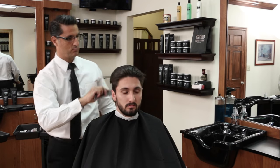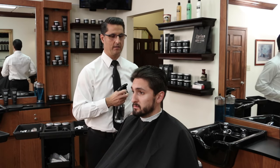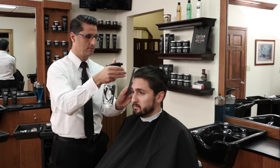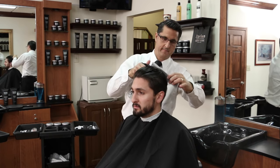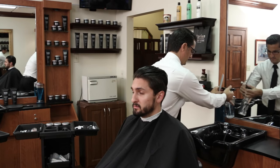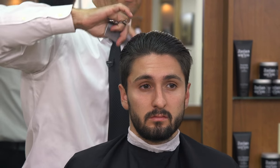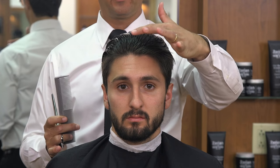To begin we're going to start on the top. I want to wet the top down. We've already freshly shampooed our client and I want to go through and cut the top lengths first. I like to use a six-inch scissor to cut the top. Since the hair is growing from front to back, we're going to come from the back and cut it forward.